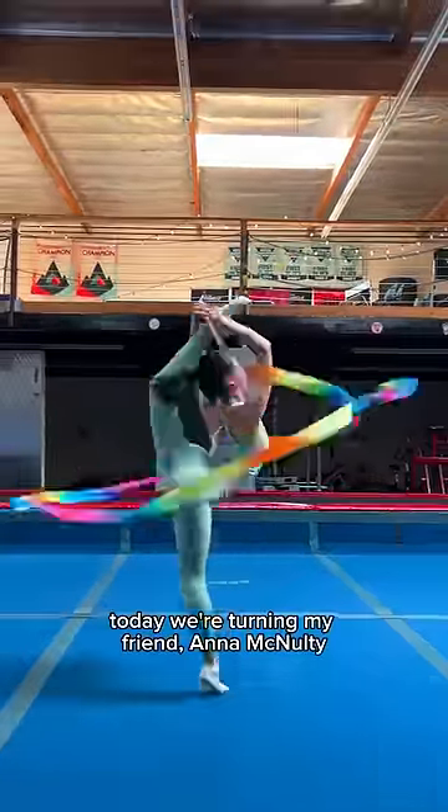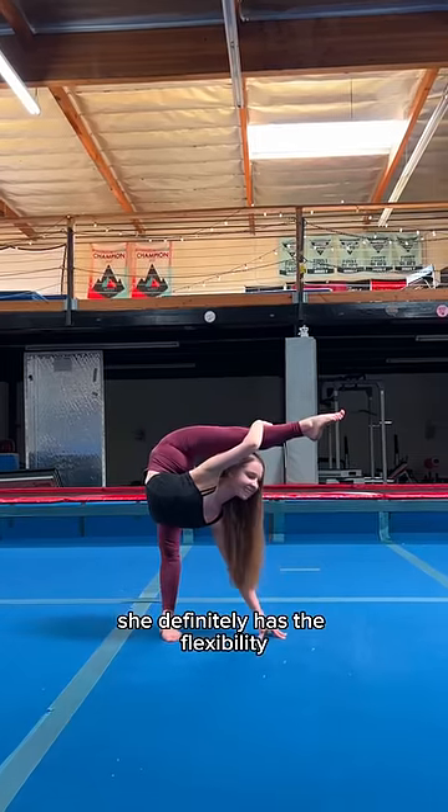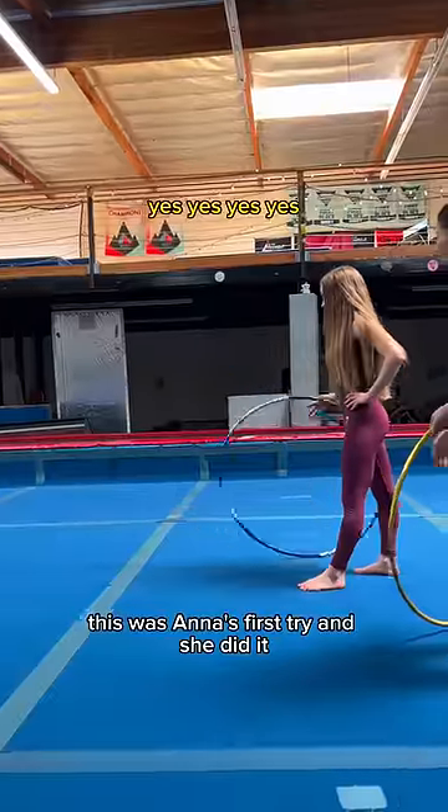Today, we're turning my friend Anna McNulty into a rhythmic gymnast. She definitely has the flexibility, but can she use the equipment? First, we're going to go easy and do a boomerang with a hoop. This was Anna's first try and she did it.